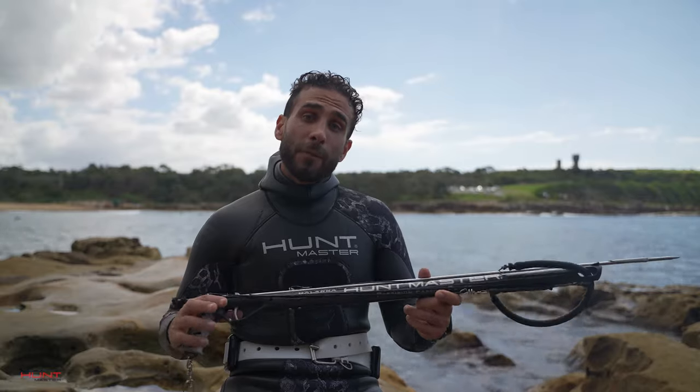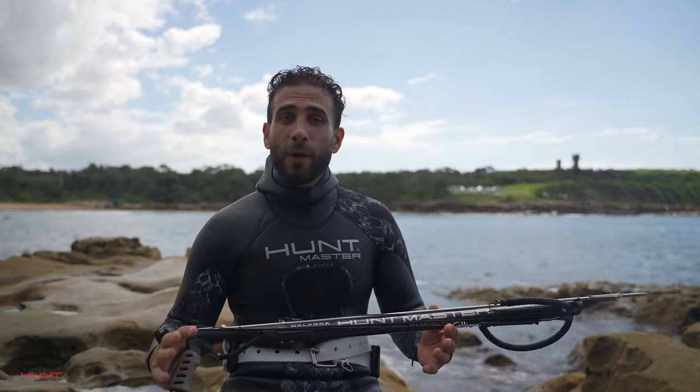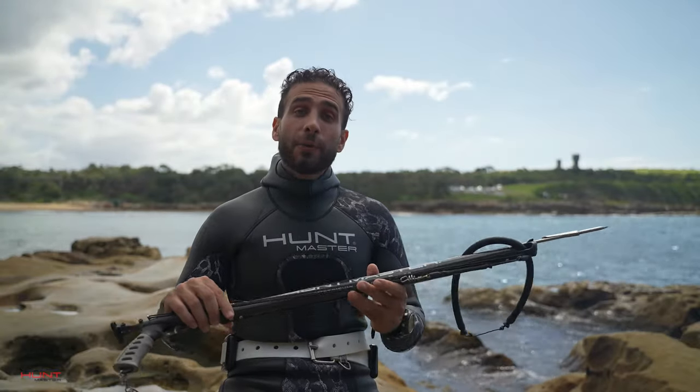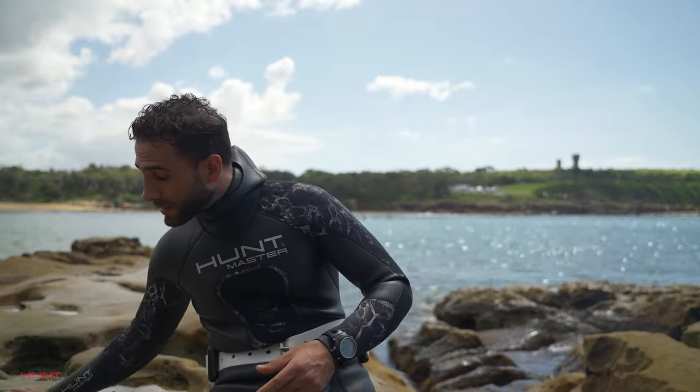Now it may be a little bit more difficult on land to hold out the gun like this. However, underwater will be much easier. So now we know how to rig up, hold and load our speargun. Now it's time to go down and practice a few shots.